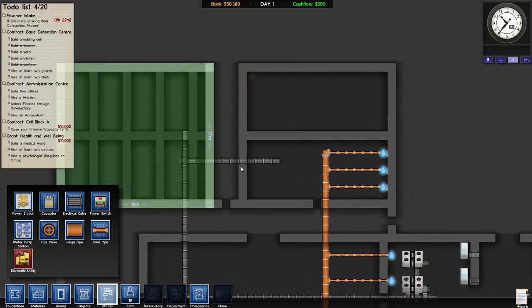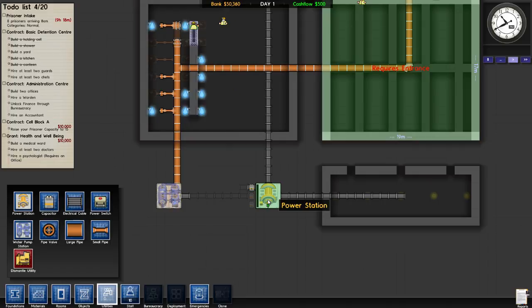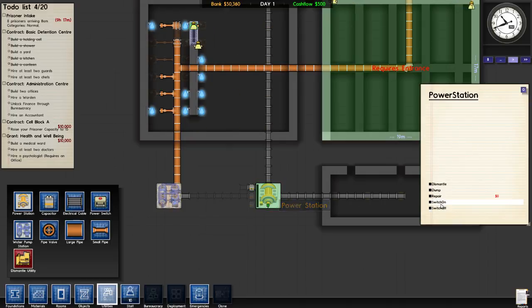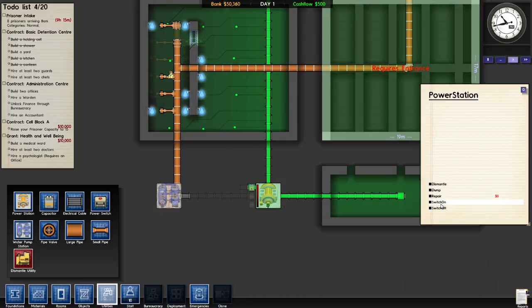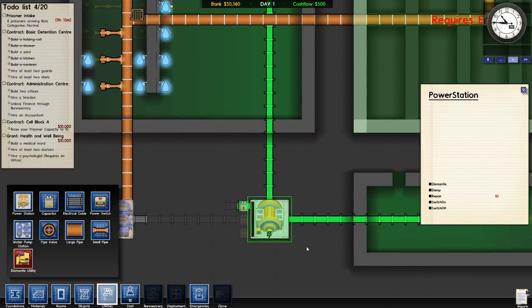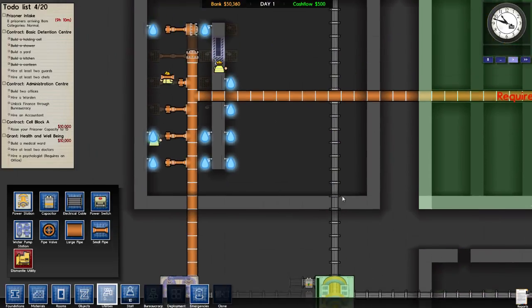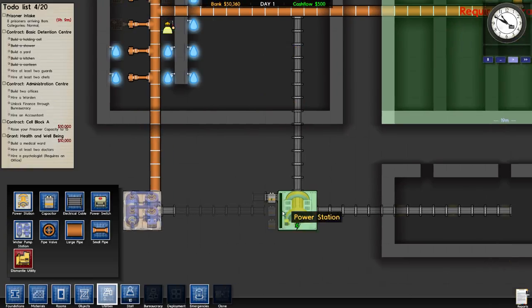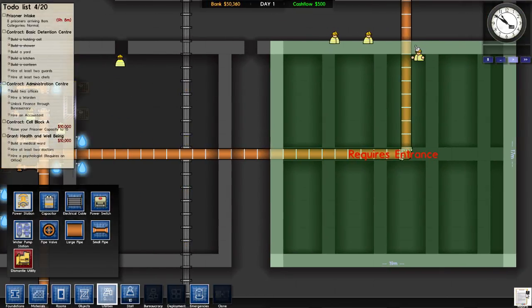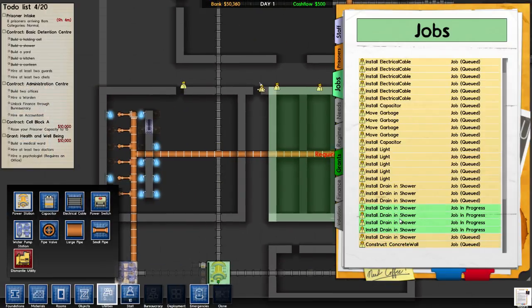Is this not enough electricity? Did I do something wrong here? Oh, we are out of power — switch on! That's probably gonna shut off again because I think we're overpowered. Yeah, that's what happens. I'll wait until we get this thing repaired. Install capacitor — okay, so that's getting up there. Install door, install drain in progress.